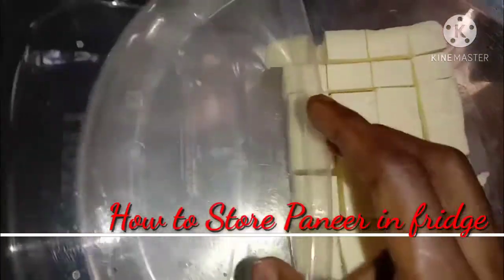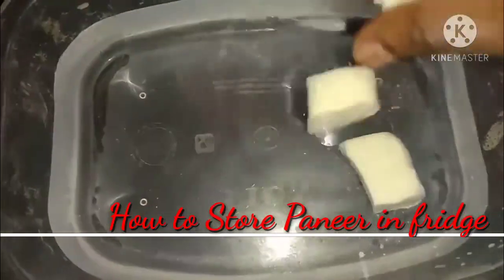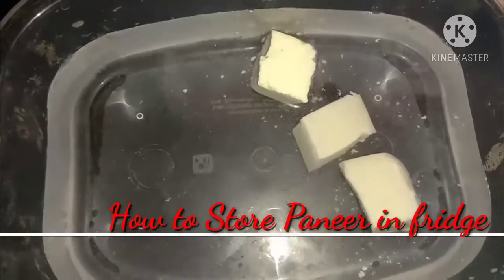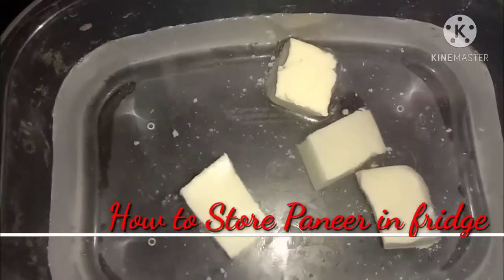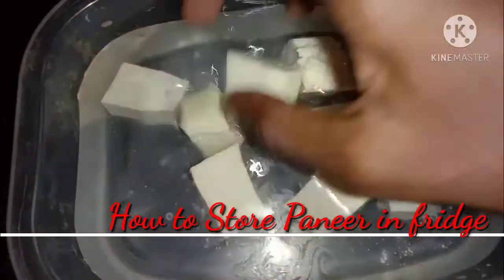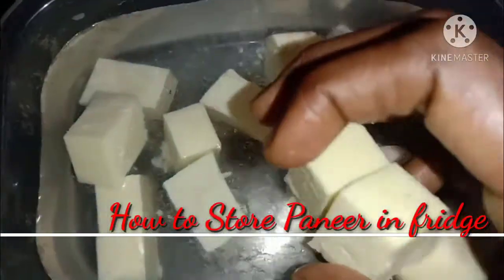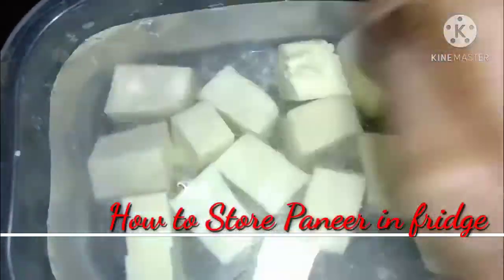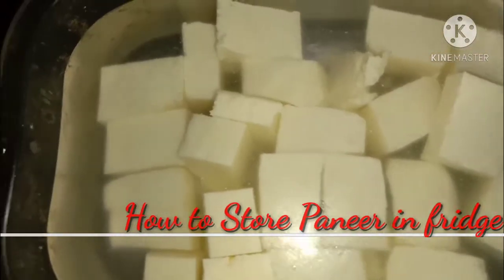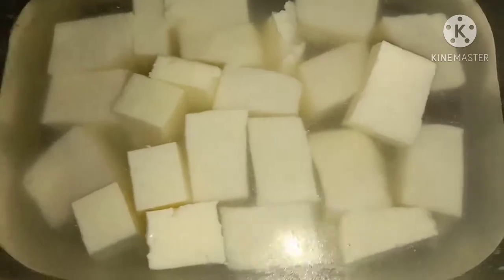If you want to cut it into food-grade portions, you can store it using two methods. First, you can put the cubes in one by one. You can store it with salt in the freezer or store it in the fridge. If you want to store it in the freezer, you will need a ziplock cover. Put the paneer in the ziplock cover and put it in the freezer.